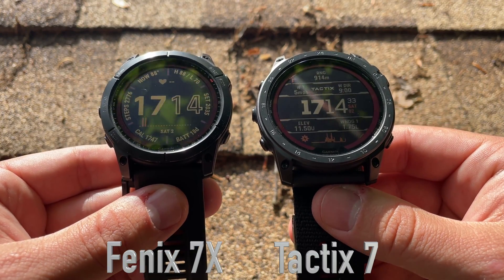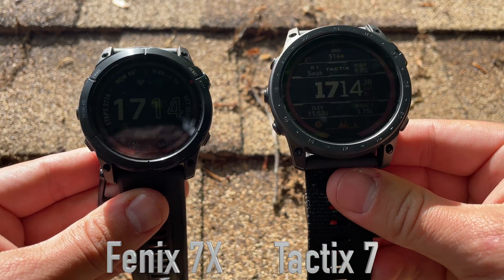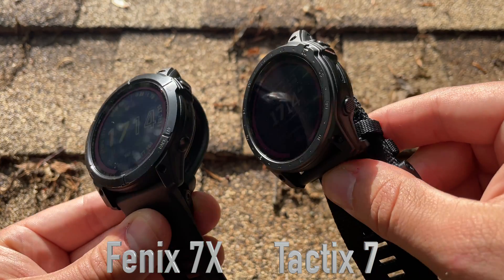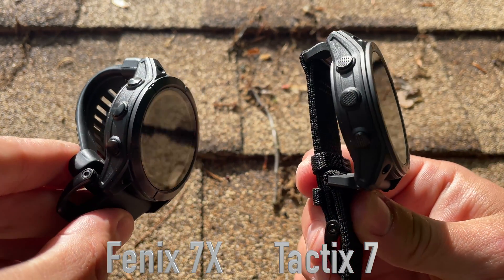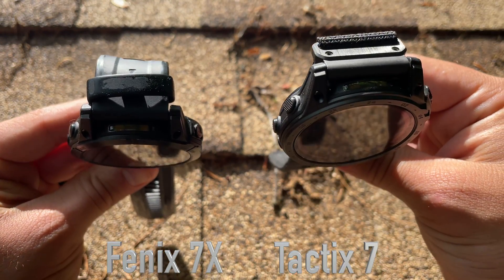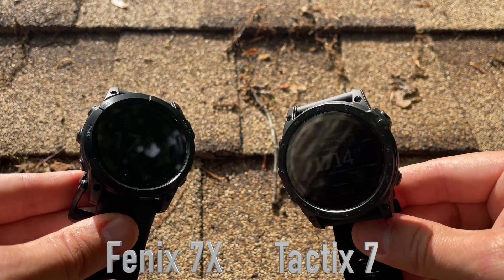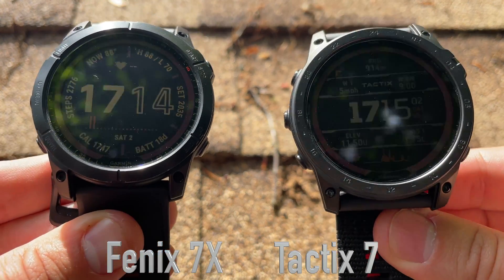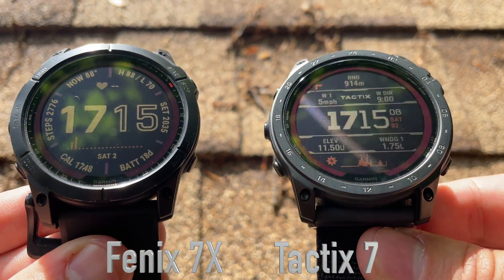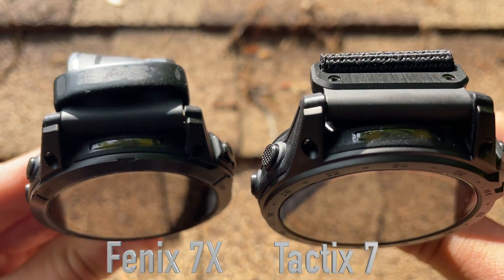The Fenix 7X on the left and the Tactix 7 on the right are very similar on the outside — the case diameter, size, and weight are all pretty much exactly the same. The built-in applications and menu functions are also nearly the same. Both have multiple workout options, downloadable features for yoga, high intensity, cardio, and weight workouts. They're both touchscreen with built-in GPS maps, a built-in wallet for wireless payments, and storage capacity to download music to listen to over Bluetooth headphones.